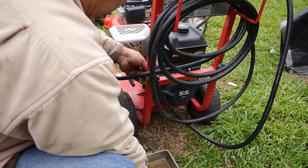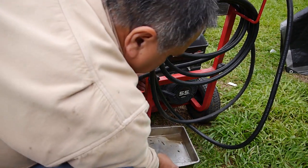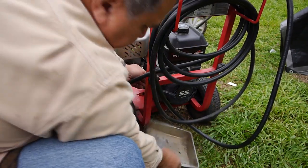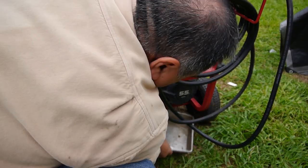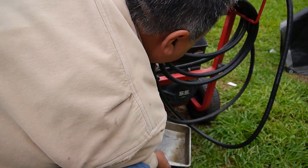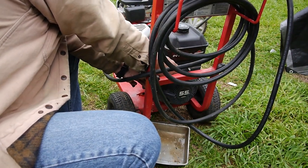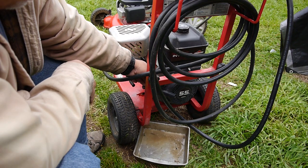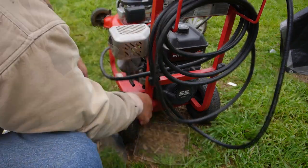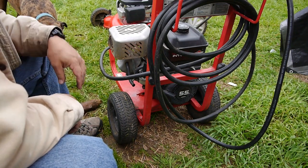I'm gonna drain a little gas and see what it looks like under there. It looks pretty clean — whatever water was in there was in the bowl. Okay, gas is on. Let's give it a second to fill the bowl.